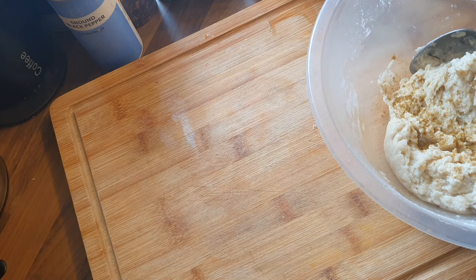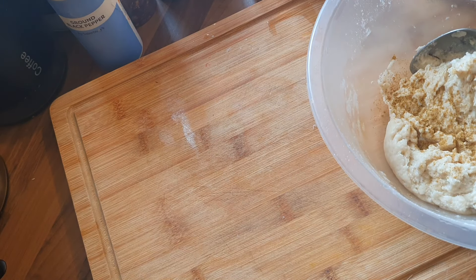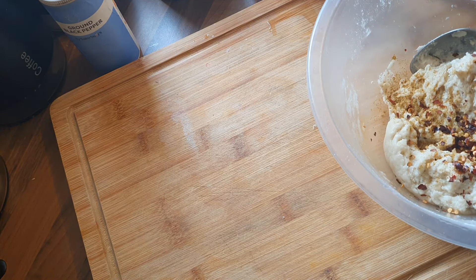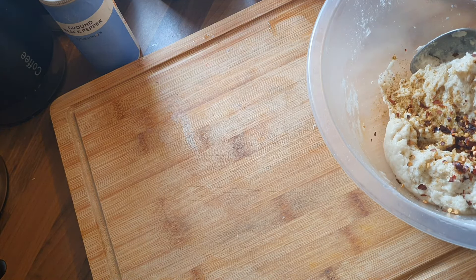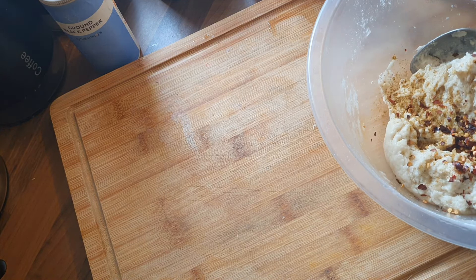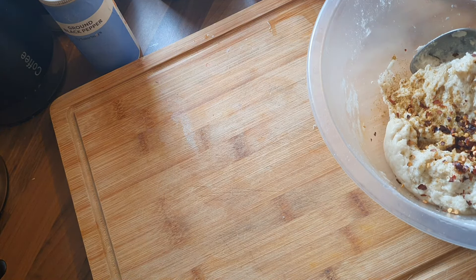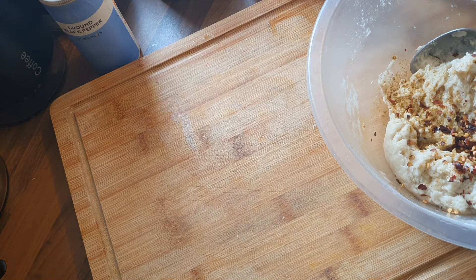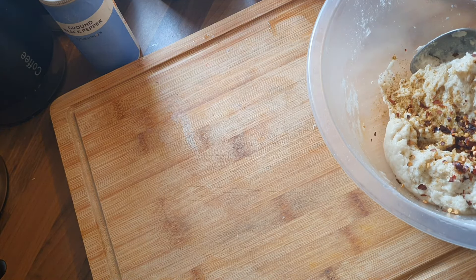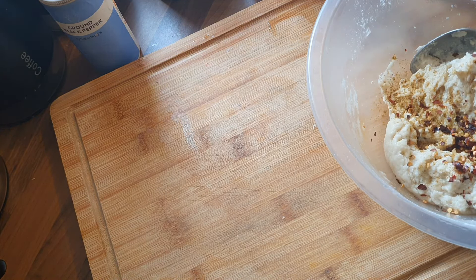Right, on to the naan breads. Some plain flour, some baking powder — two cups of plain flour, a tablespoon of baking powder. It should be lukewarm water; this water was too hot, but we'll carry on. And a bit of virgin olive oil. Get that in and start combining it until it becomes a paste. Keep mixing. You can see it was too hot, so it became sticky pretty much straight away — if that happens, just keep adding flour.